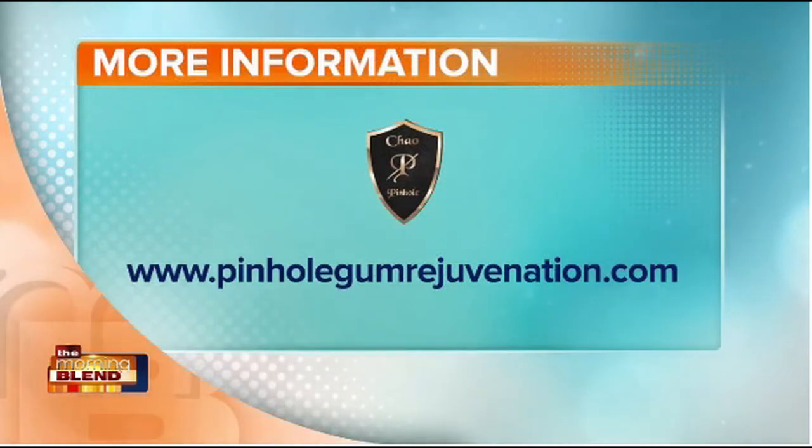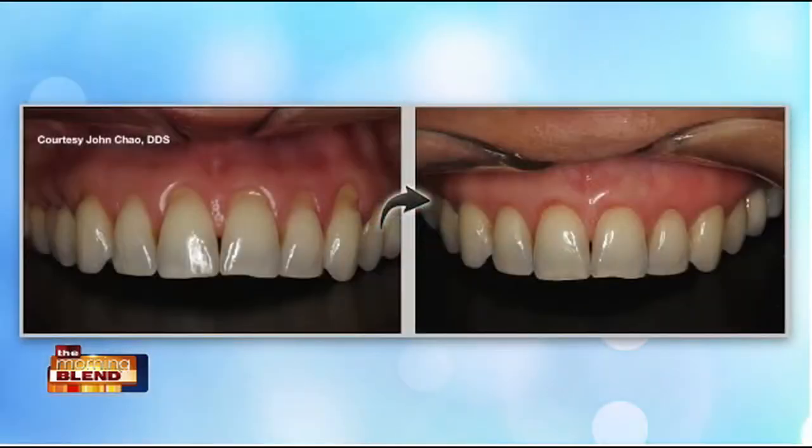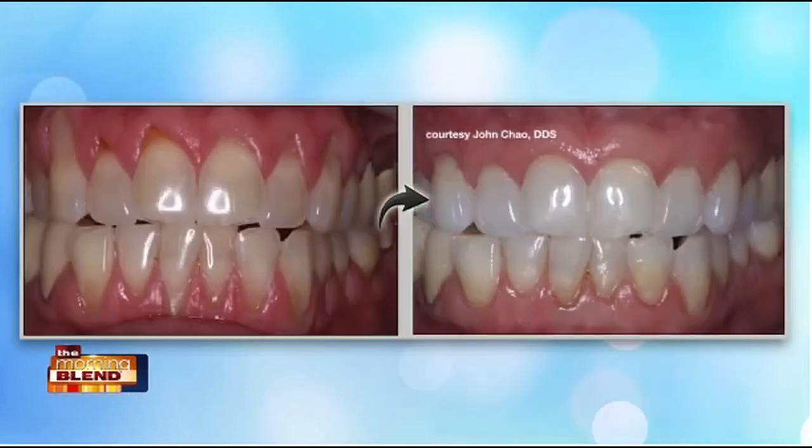So talk to me about the patient experience when it comes to pinhole gum rejuvenation. What is it like? How long does it take? Patients love their results. With the ease of having pinhole gum rejuvenation, they are appreciating instant results with the gum line restored. The entire process just takes minutes per tooth.